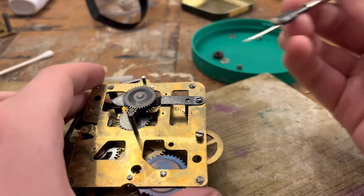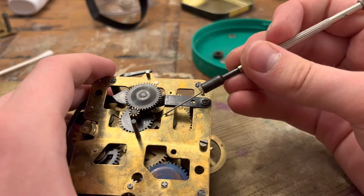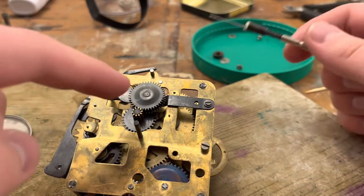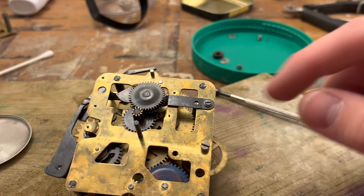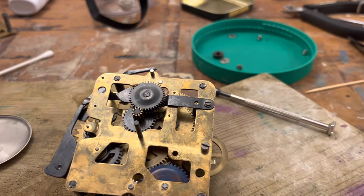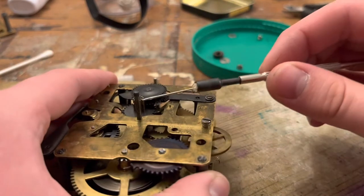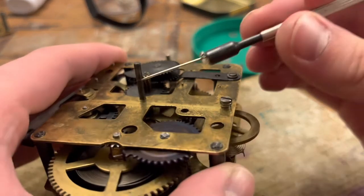Not very impressed with the way the clock's running right now. As you can see, we're putting very small dabs on the pivots here. The oil is just being sucked into the pivot. Hopefully, as the clock starts running, the oil will be drawn into the gear train — it'll soak in more as we go, kind of. If that makes any sense.